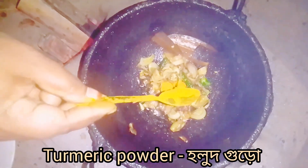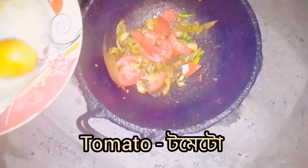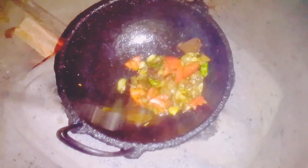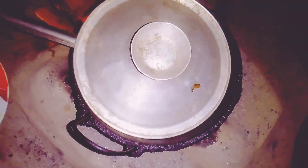Green onion. Raw eggs. Pour the soy sauce, then they will have a bowl, then mix it up.